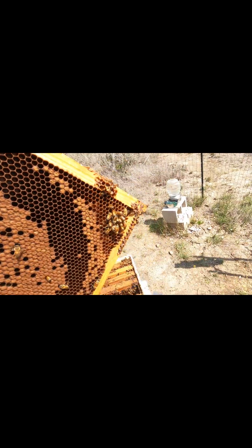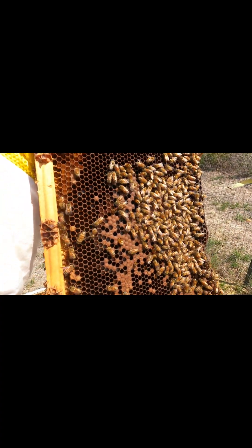We've got capped brood, I see larvae, we've got honey, and this is Charlie 4. I don't have my tripod with me, but the queen is working. The queen's busy looking pretty good.